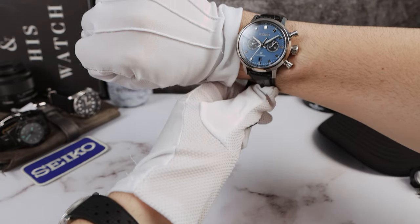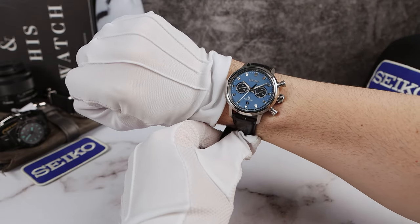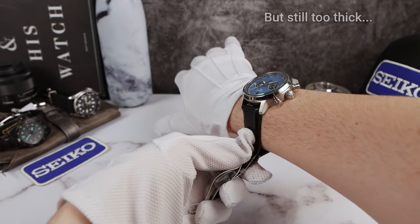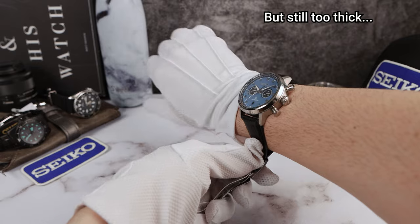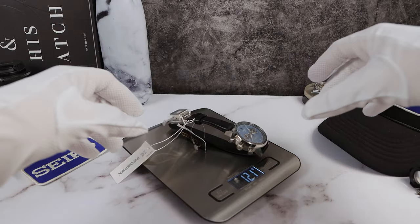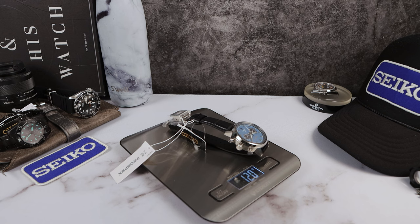Here it is on my six-and-a-half-inch wrist. It's not a cushion case, but it still has the Seiko magic — I can't believe how well it wears, and it looks absolutely gorgeous. Let's do the weight on the strap: 120 grams.